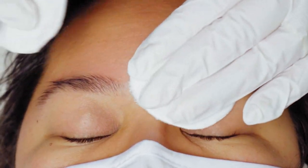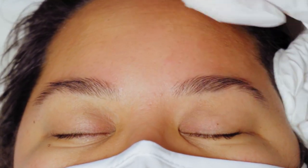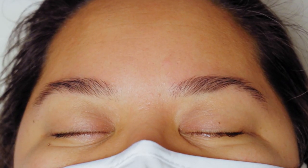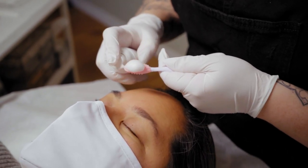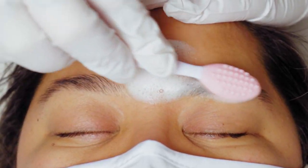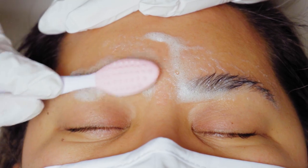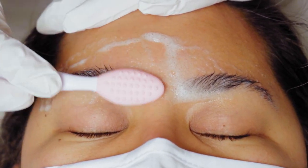Today we're going to do our no-glue technique, which is a lot faster and you just get way better results. Plus you can get this done within 15 minutes. Now that we're cleansed, I'm going to go over one more time with my exfoliating brush, giving a gentle circular motion massage on her eyebrows. This is going to get off any dead skin that may interfere with our lotions.